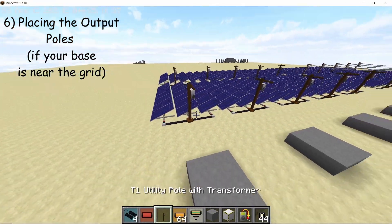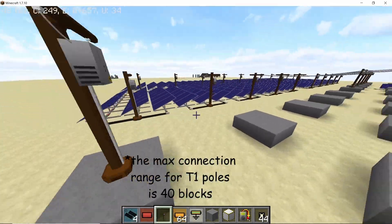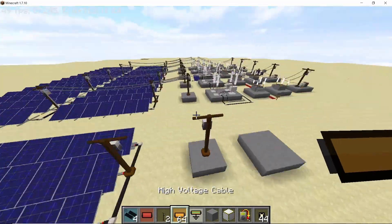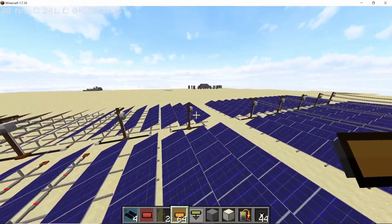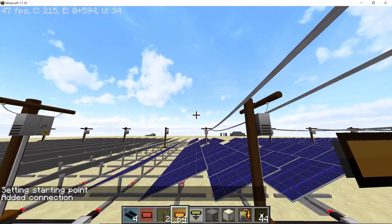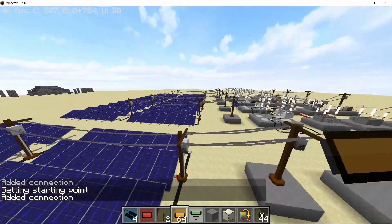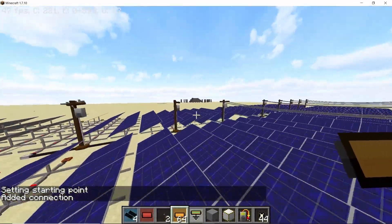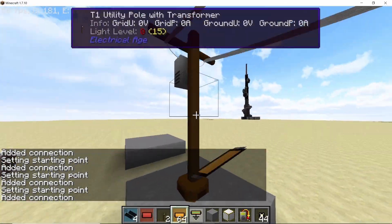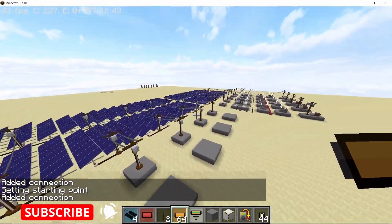With all cables correctly placed, it's time to consolidate the output to a single pole. Leave a few blocks gap and place a T1 utility pole — this is our output. We have 5 output points total, and each output pole will carry 20 kilowatts. Right-click on a pole with the high voltage cable and connect it to the output; do the same for the other pole. Make sure you do not connect the two solar panel poles to each other — connect both individually to the output. Each solar panel pole transmits 10 kilowatts, giving our output pole 20 kilowatts.